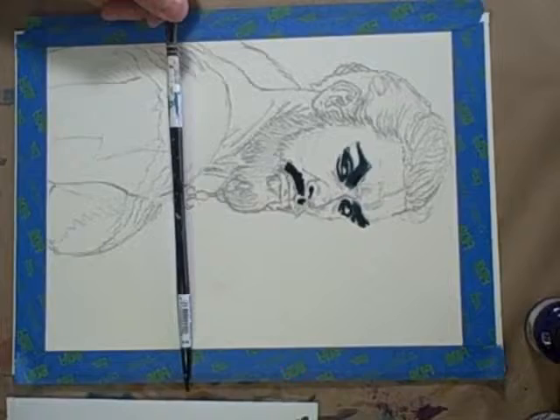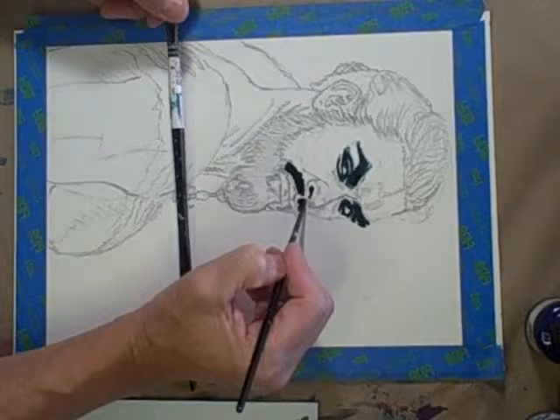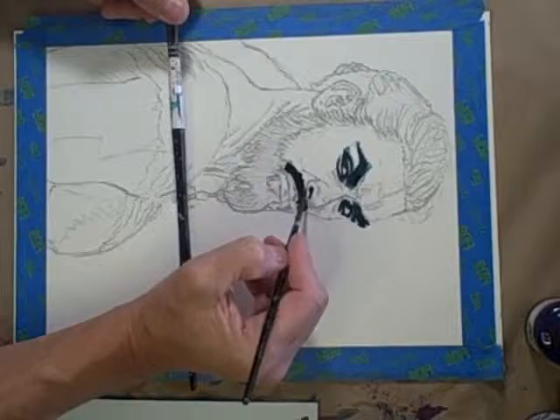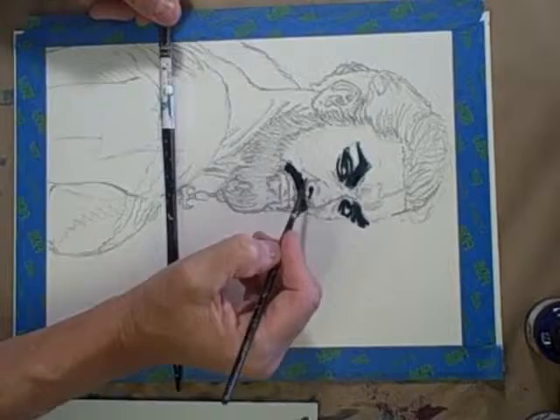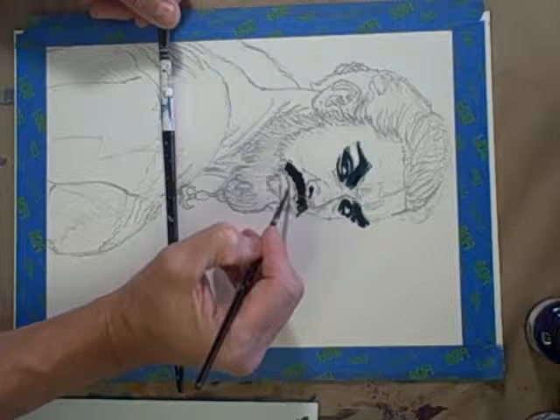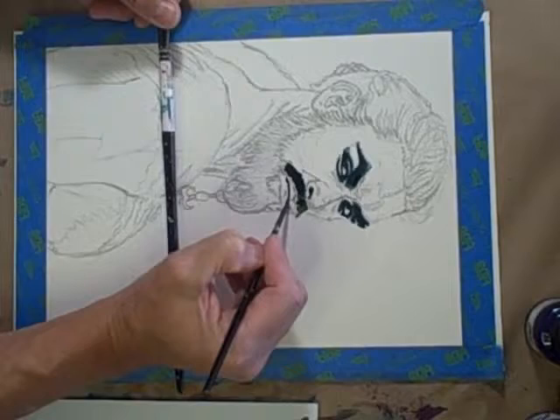I've got a little sepia on the brush, and I'm going to add some sepia in this area with a little bit of the hair.